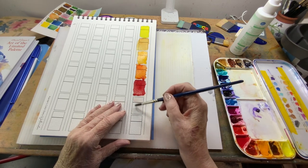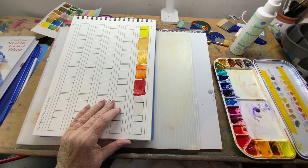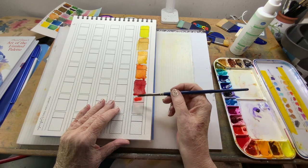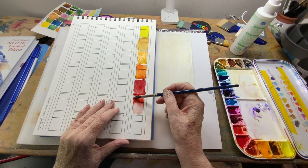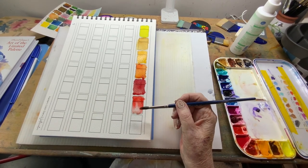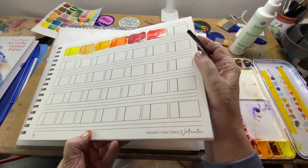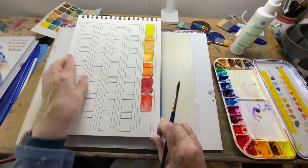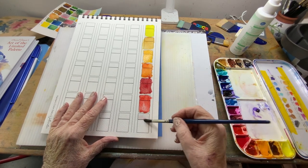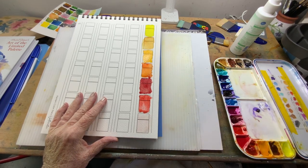These are not granulating colors, but they have what a lot of watercolor artists call the 'swish factor' — they just run beautifully. These are great for channeling your paint. Permanent alizarin crimson — look at that. Watercolor paint will only go where the water has gone. It works best when you're not being stingy with your water.